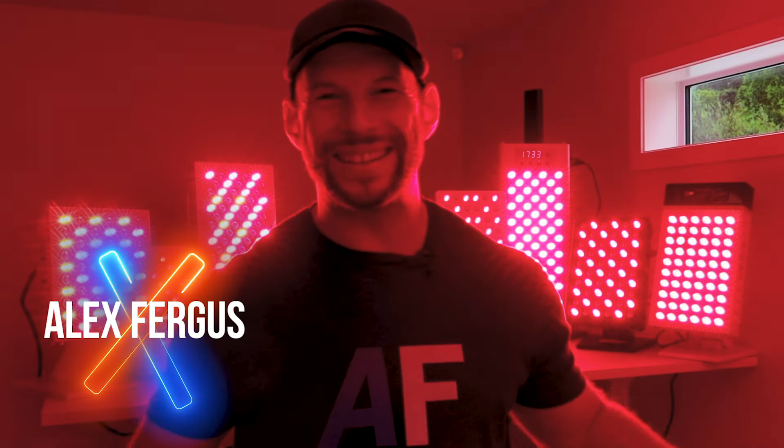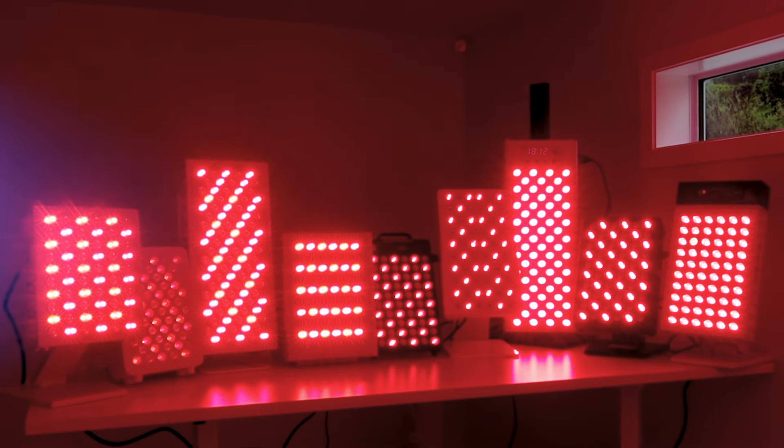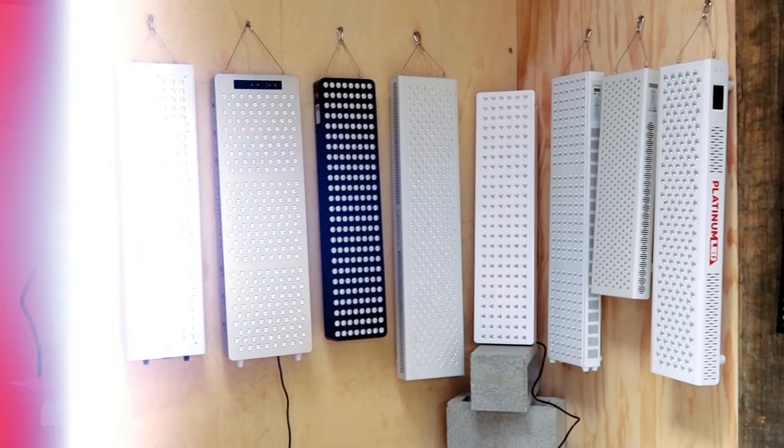Quite a sight — behind me I have nine of the world's leading red light therapy tabletop panels. As you can see, these are all rather different sizes. If you've seen my videos before, you may have seen me do reviews and comparisons of the larger wall-hanging body panel red light therapy panels. In this video and in this series, I'm going to be doing a bunch of videos looking at these smaller tabletop panels, which are typically around 60 LEDs, though we do have some larger ones going up to 133 LEDs.